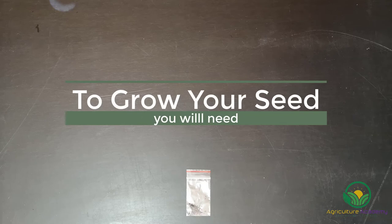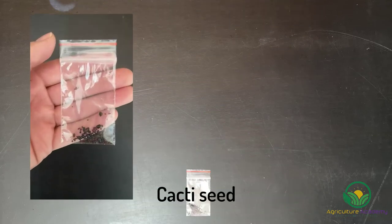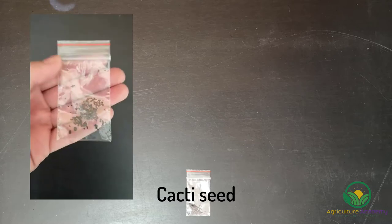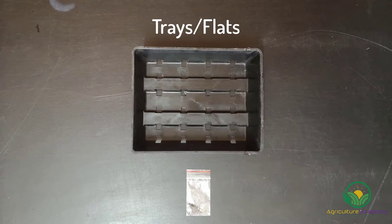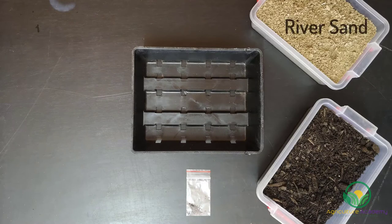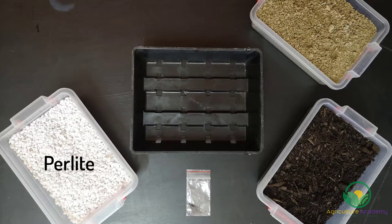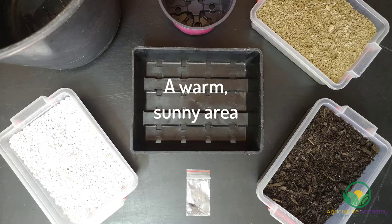Before you start, you will need: a variety of cacti seeds — some home improvement stores sell packets of these, or you can purchase them from reputable online retailers. You will also need trays or flats, potting soil, river sand, perlite, a cup to measure, a bucket to mix your growing medium in, and a warm, sunny area to keep your growing seeds.